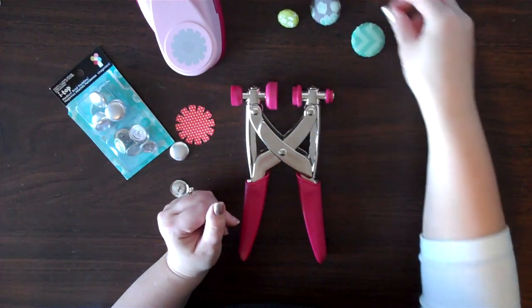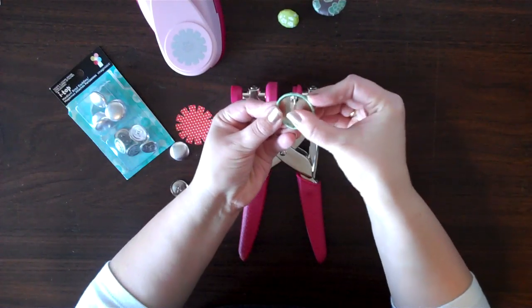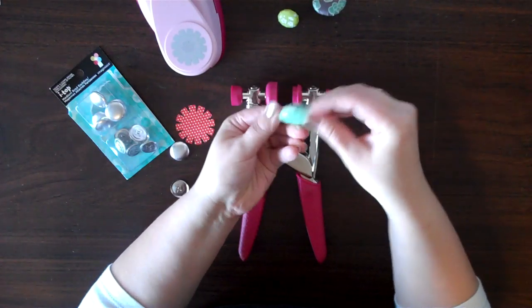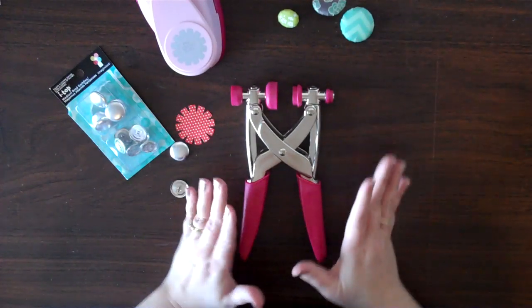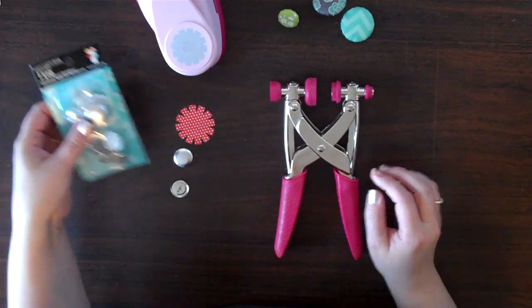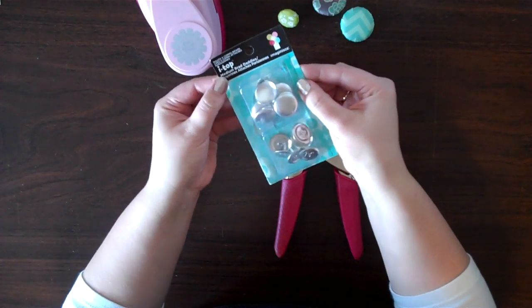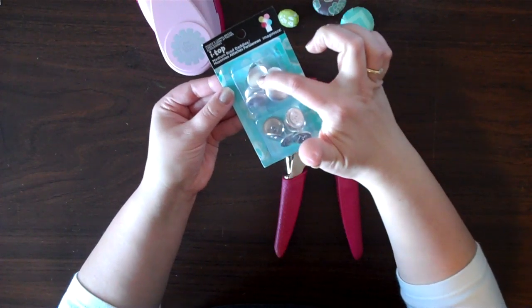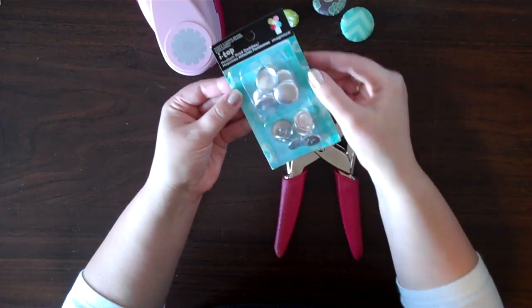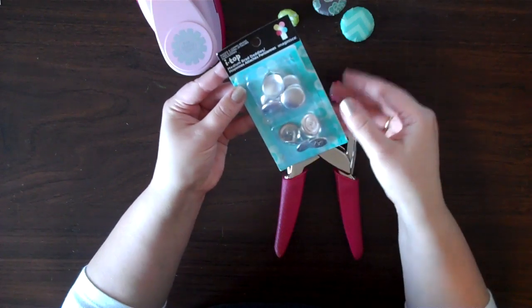They come in different sizes and you can even make your own little pins — I really like this one right here, it is pretty cool to be able to make a pin. It is very easy to use. It comes with a tool and you are able to purchase different size pieces and parts. This one here is the medium brad daddies, and they have the top and the base to the brad daddies. It says at the top it will make 8 22mm brads.